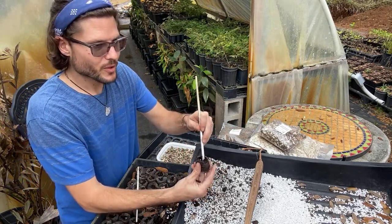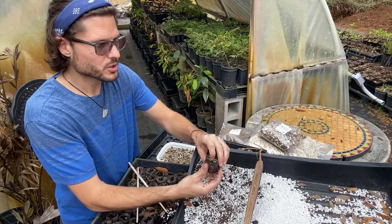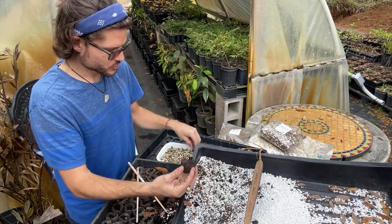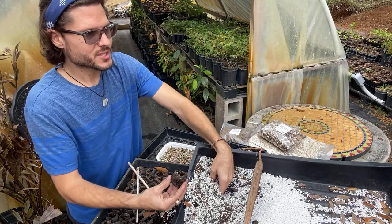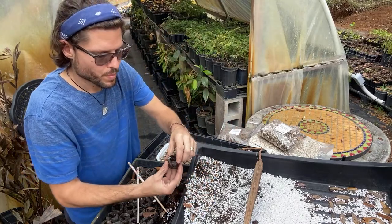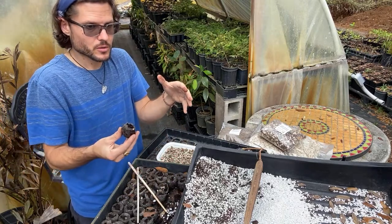Moringa isn't native to the USA — it's from India and Africa — and it's very sensitive to cold. We had frost here in Florida just two weeks ago. Everywhere else in the world can grow it year-round, but the frost cycle plus high US labor costs makes it unaffordable for American farmers to produce commercially.